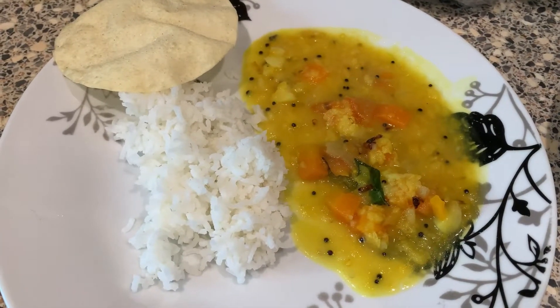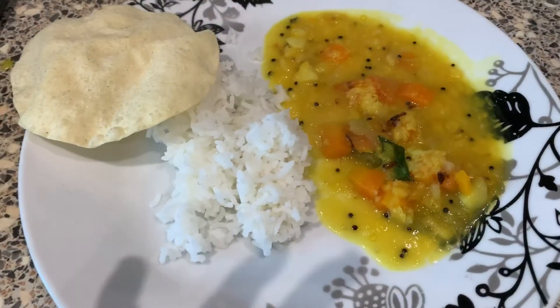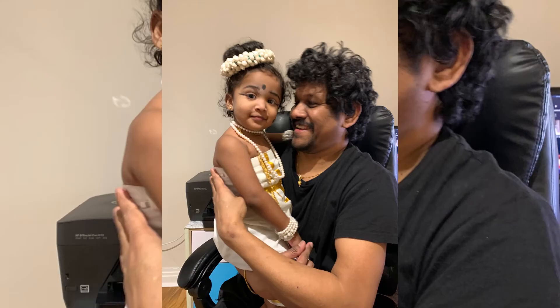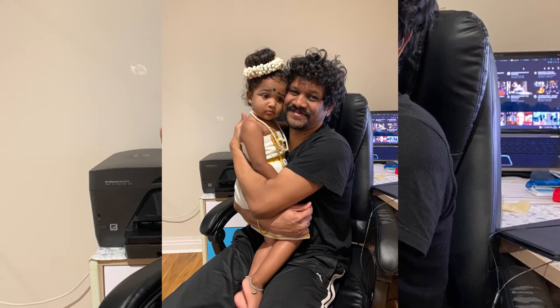For dinner it was simple — just vegetable dal, rice, papad, and raita. So this is all for today's Friday vlog. If you liked this video, please subscribe to my channel and press the bell icon to get notified whenever I upload new videos. See you in my next video — bye bye, take care, and during corona time please stay home, stay safe!